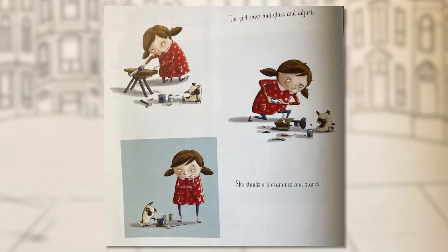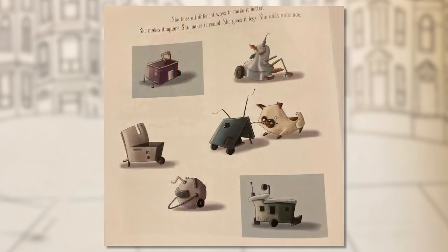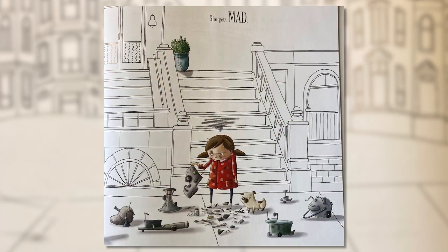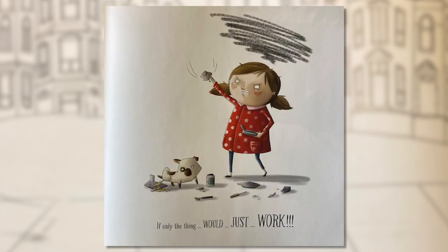The girl tosses it aside and gives it another go. She saws and glues and adjusts — she twists and tweaks and fastens, fixes and straightens and studies. She tries all different ways: she makes it square, she makes it round, gives it legs, adds antennae, makes it fuzzy, long, short, rough, smooth, big, small — one even smells of stinky cheese! But none of them are magnificent. She gets mad. The angrier she gets, the faster she works — smashing pieces into shape, jamming parts together. Her hands feel too big and her brain is too full of all the not-right things.